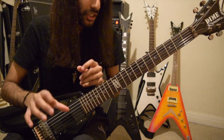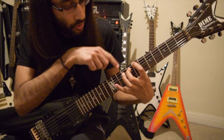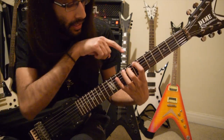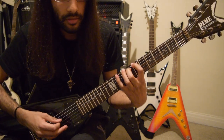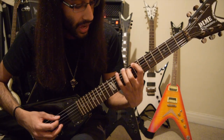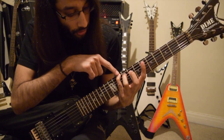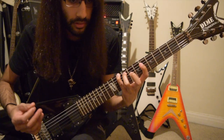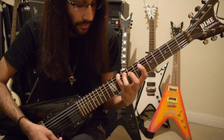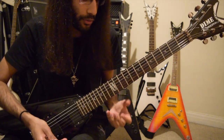And now comes some quick-changing arpeggiated chords. The first shape is this tritone dyad shape: 7th fret on low E, 8th fret on A, and then an open D. And then we have another major dyad — 10 on low E, 9 on A, open D. We're going to keep these two notes as our bass notes through the next few chords.